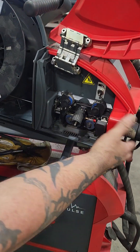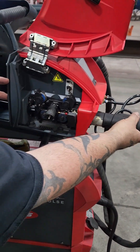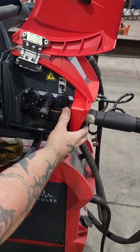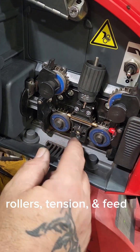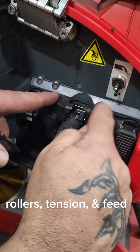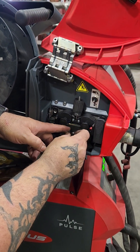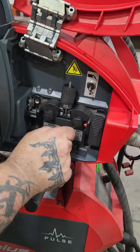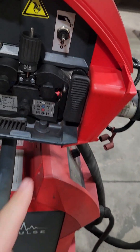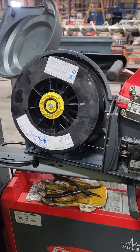We're going to change out our wire and take this off. This pulls out so you can feed the wire through. I'm not going to do it now until I've got the wire in it. We're using this clamping piece inside there, so that's where it feeds through. There's your spool.